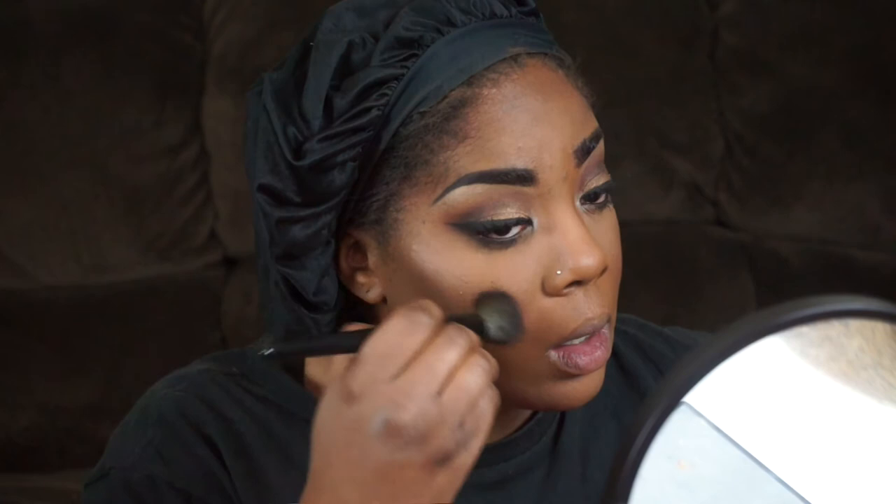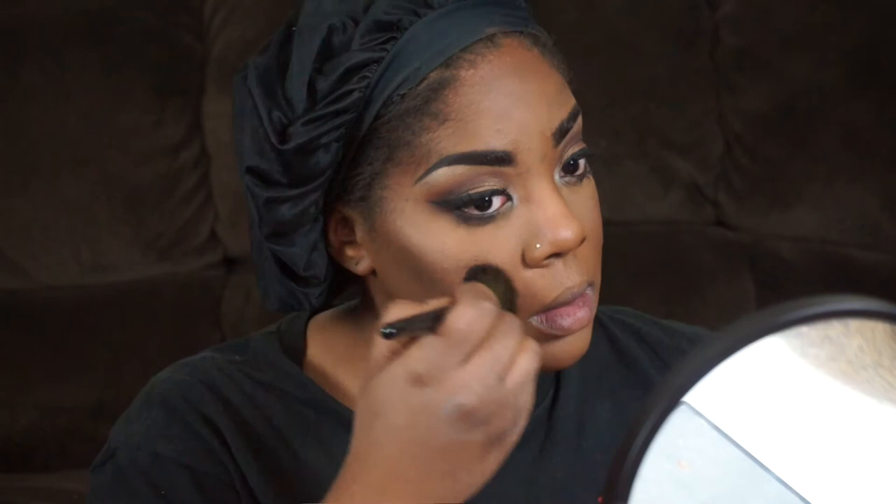I'm taking a La Femme blush — I can't remember the name since I lost the sheet, but it's a peachy brown shade. Then I'm taking a MAC loose pigment in Vanilla, which I love as a highlighter, and just highlighting my nose and cheeks. I moisturize my lips and put Wet n Wild's Vamp It Up on my lips, then take OCC's Lip Tart in Hoochie on the center of my lips to give an ombre effect. I spray Fix Plus all over my face to break down the powder, and that's it!